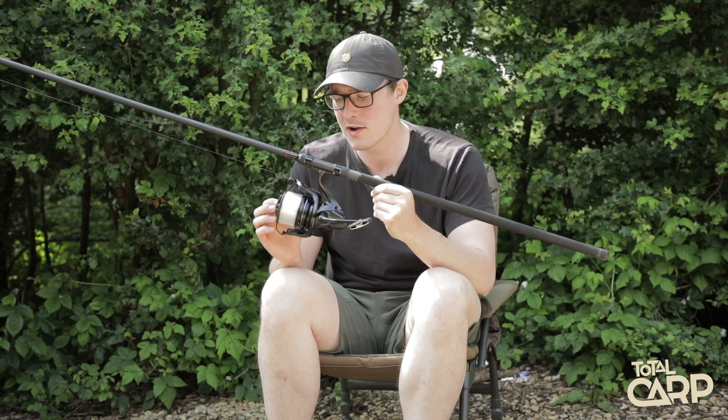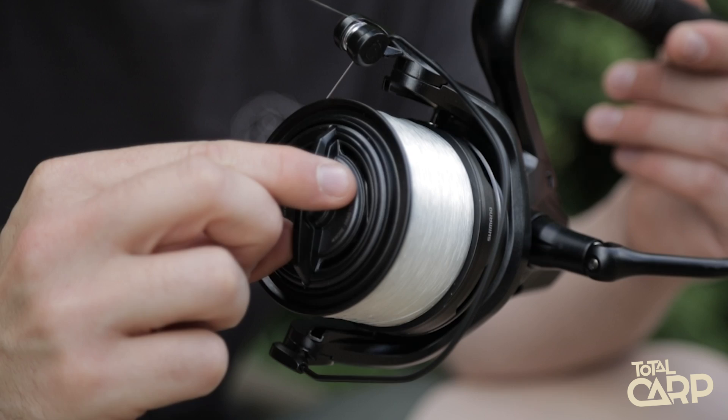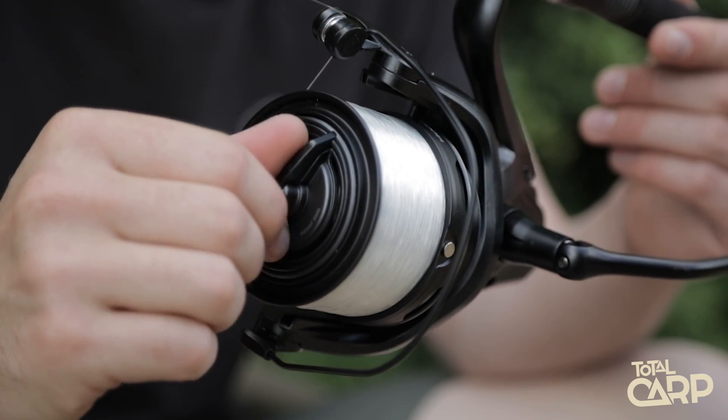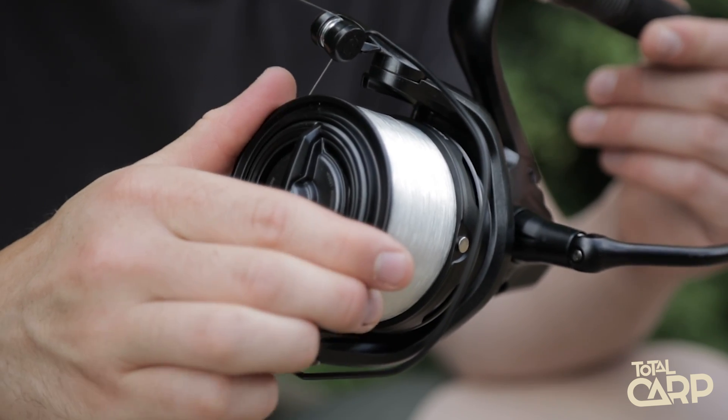Up front on the reel they've got an instant drag, which takes approximately a full turn to go from completely free spool to completely locked up. So that's quick enough when you're in a rush situation, but also gives you plenty of adjustment when you're playing fish.